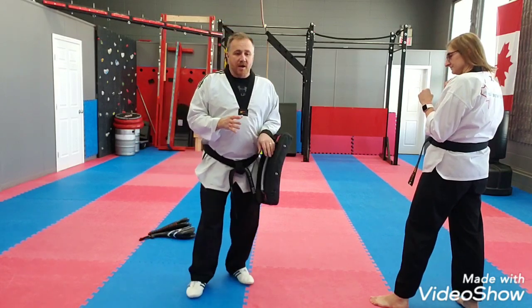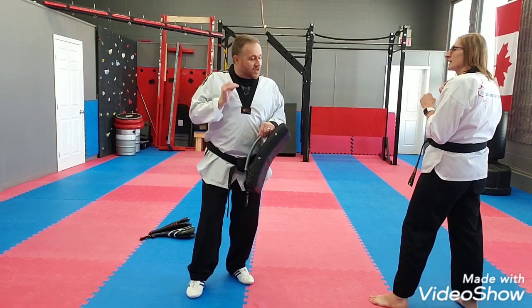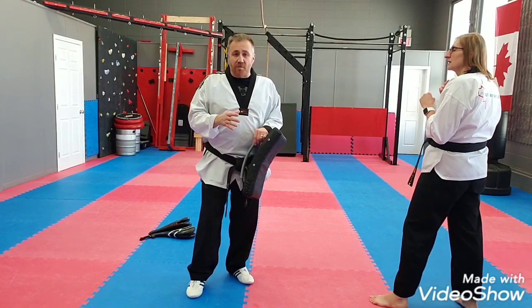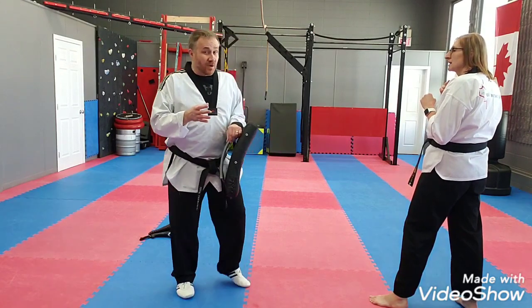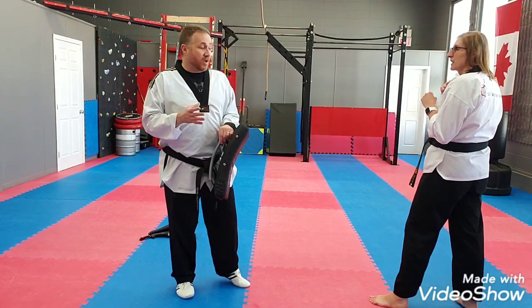Counter roundhouse kick. This kick is one that I would love to see our students throw more. It's an exciting kick, it's a lot of fun to throw. We have a couple of students where it's their favorite kick to throw, but I would like to see more of our students throwing it.